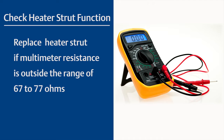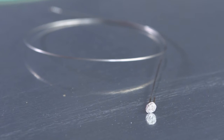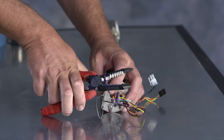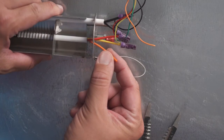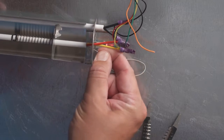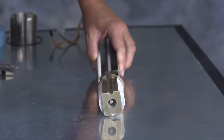Next, you will check that the heater is functioning properly by measuring the resistance with a multimeter. If your resistance is outside of the range of 67 to 77 ohms, you will need to replace the heater strut. Now, we'll proceed with replacing the cell pad and wire. Find the orange wire with the purple crimp connector and cut off the purple crimp connector. Pull off the orange insulation from the orange wire. Then push the wire a couple of inches in toward the heater strut, and from the other end of the heater strut, pull the wire out.